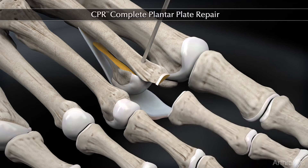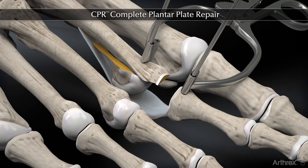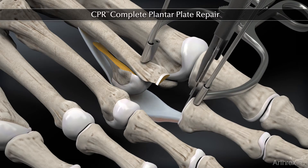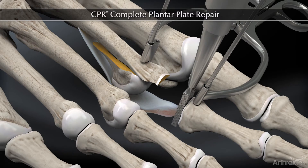A second vertical K-wire is placed in the base of the proximal phalanx, and then we can distract the joint itself. We release the deforming contracted capsule on the medial aspect, and that totally frees up the plantar plate.